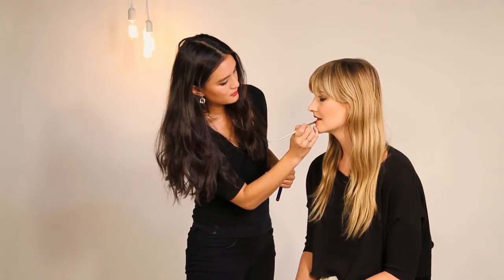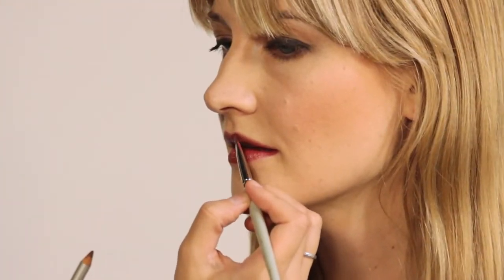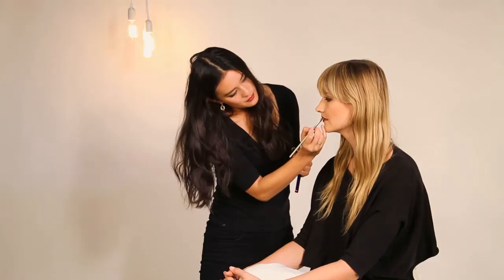We have a nice base of the lip liner and now we can add a layer of lipstick. A stain has soft edges, it's sort of hazy — it almost looks like you've just been kissed. I feel like really bright, glossy colors are more for summertime, but in the fall you want something that's just a little more velvety.